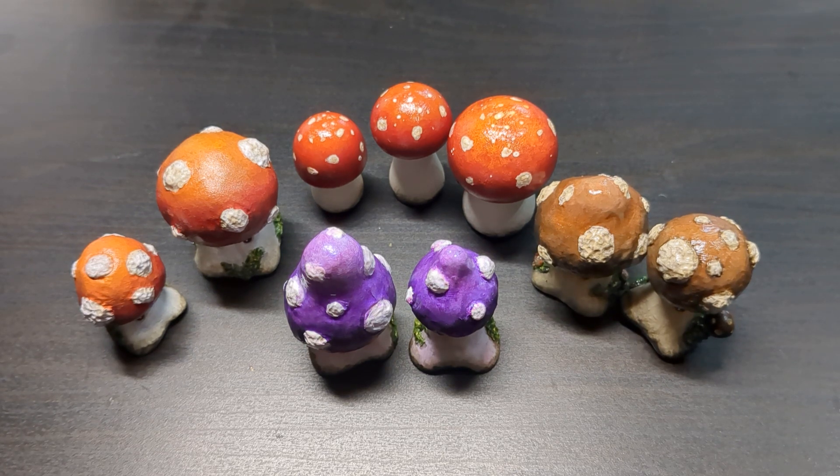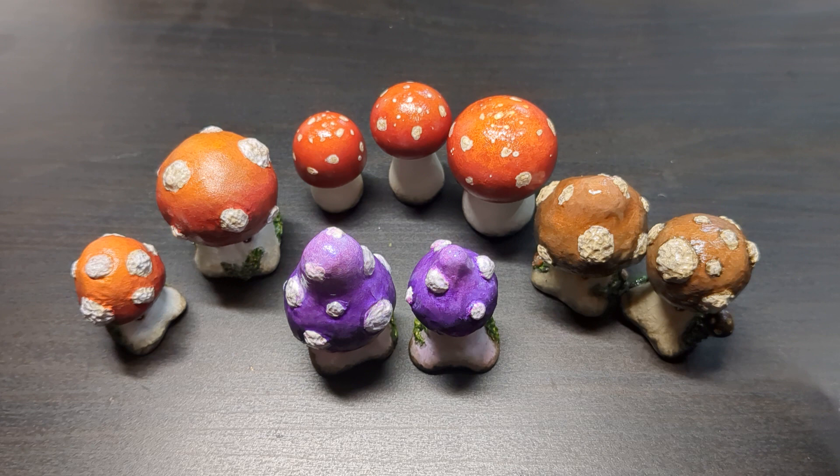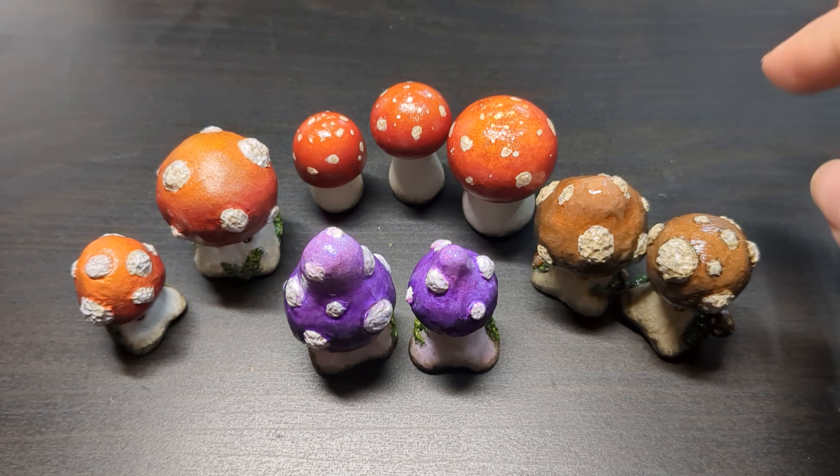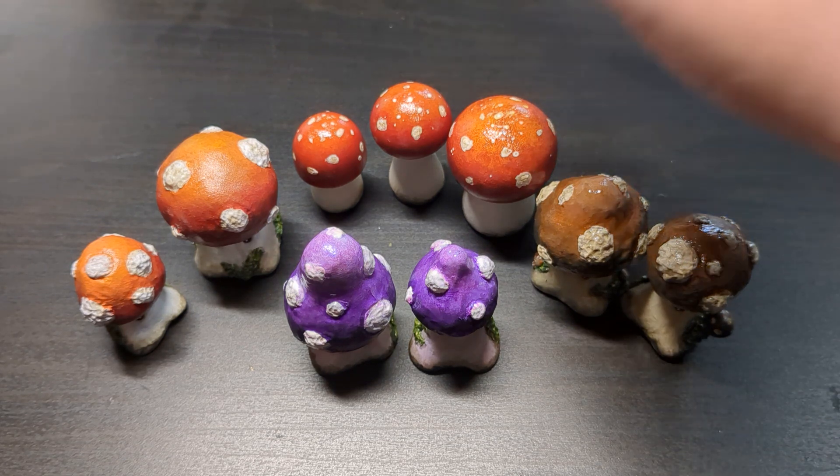Hello! So here is video number two of the random things that I've been up to. And as you can see, I've been making little mushrooms. So yes, I got these little wooden mushrooms from the internet. You can get them various places — wooden mushrooms, tiny ones. So I got a couple sets of mushrooms and I started off painting them.